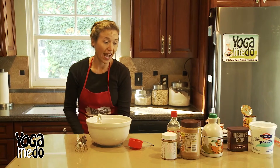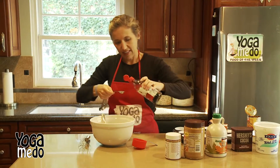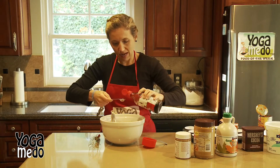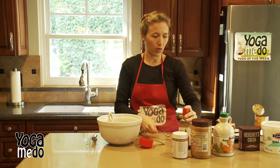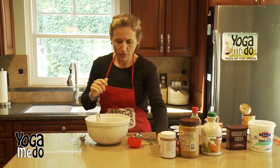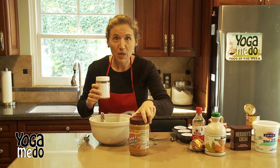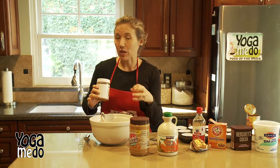The next thing we're gonna add is two teaspoons of vanilla. It smells so incredible — vanilla is just an incredible flavor and it goes really well with things. Here's the fun part: most muffins have flour in them, but this has no flour. So what we're gonna do is add one cup of almond butter, one cup of peanut butter, and a half cup of pure maple syrup. That's what's gonna make it sweet.